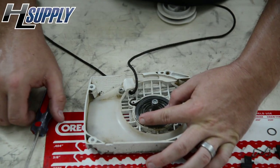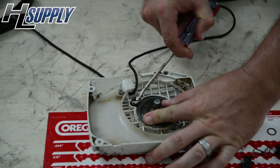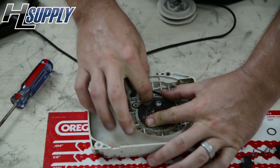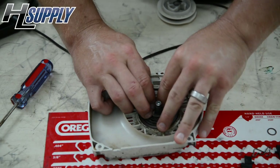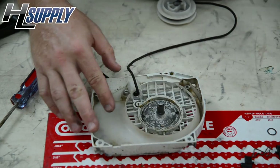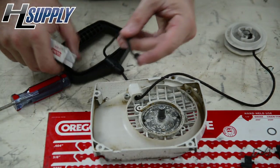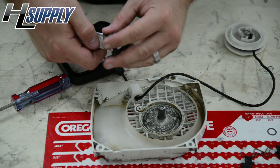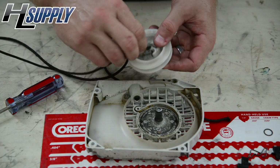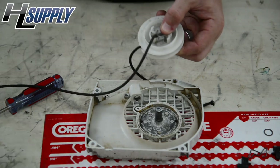Next we're going to remove the spring — you may want to place your fingers on it to prevent it from popping you. With the spring removed, to remove the rope from the pulley we're going to start here and remove this knot. Then remove the rope from the pulley just by pulling it through.